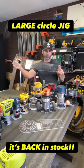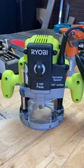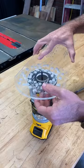My large circle jig is back in stock and I made it compatible with all these routers — 15 to be exact, several compact and several large horsepower routers, making this a versatile tool.